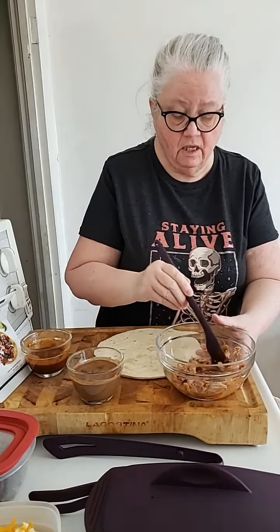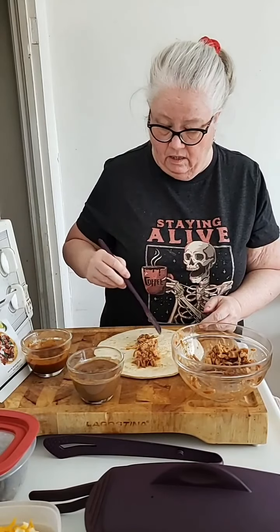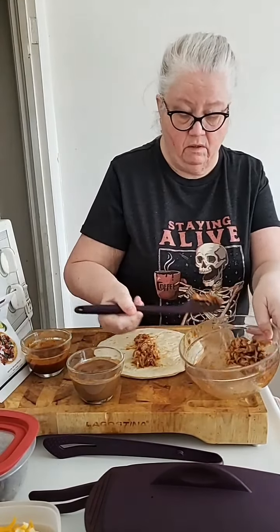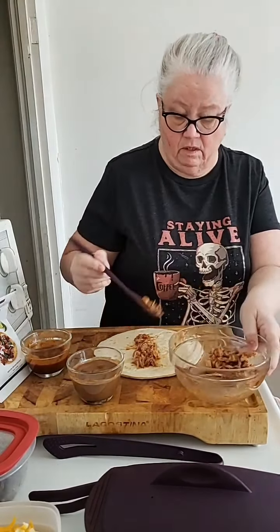You can do chicken breast or thighs, whatever you like. That's enough protein for me. I could be adding beans, but I'm saving the beans for a family member to make them a vegetarian one. Now you could be adding veggies to this if you want — go to town, do it up.